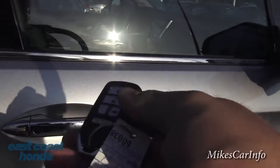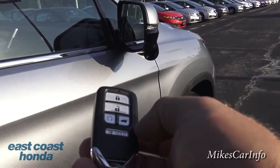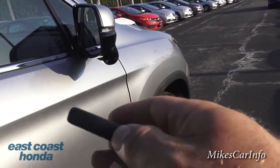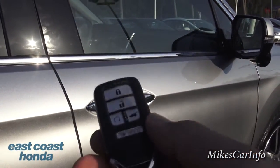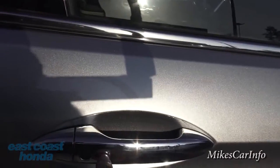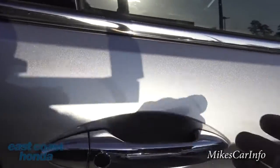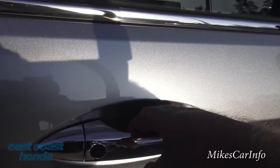This does have a proximity key — you can see it has buttons on it, and it also has remote start, which I'm not going to use right now since it's very low on gas. The vehicle senses the key nearby. To lock it, you push the button on the door; to unlock, you just put your hand near the handle — with the key in your pocket — and it senses your hand and unlocks the doors.